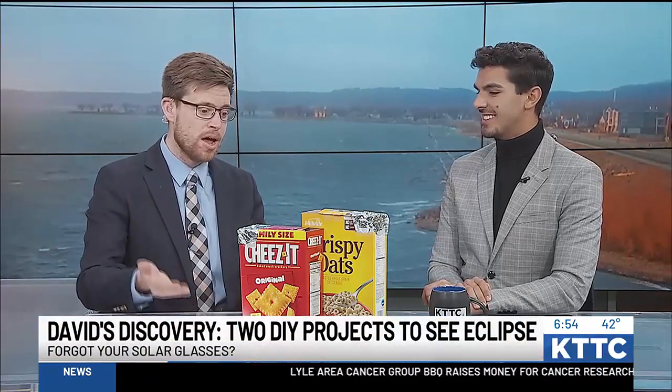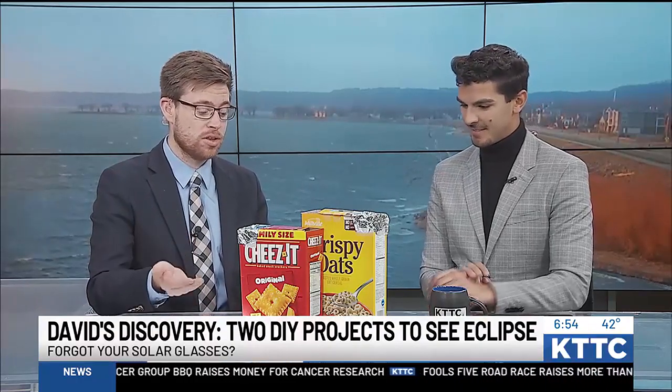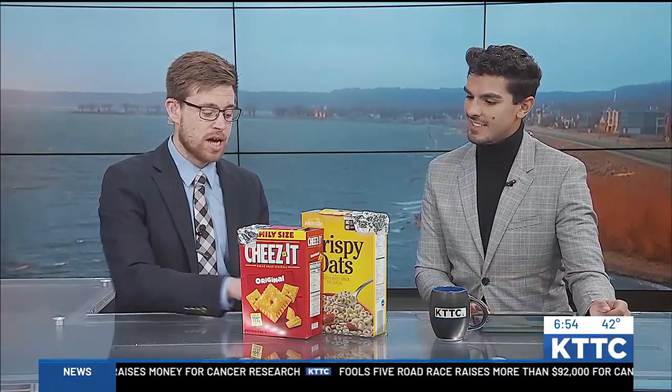The cloud coverage forecast is not looking pretty optimal, but in case we get a clearing and you don't have those solar eclipse glasses — or someone in your household forgets some — you can make eclipse viewers out of some good household items: tinfoil, paper towel rolls, tape, and some Cheez-It or snack boxes or cereal boxes. Something easy to find around the house.